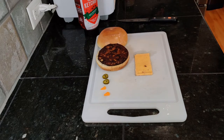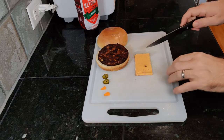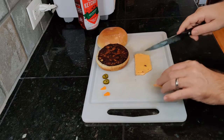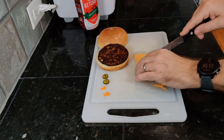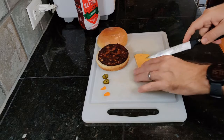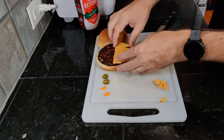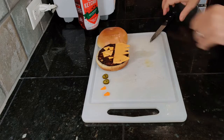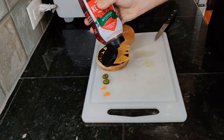To assemble, put the patty on the bun and cut teeth into a slice of cheese — this is the most time-consuming part of the process. Place the cheese on the patty so that the teeth hang down a bit, then drizzle ketchup on the teeth for added effect.